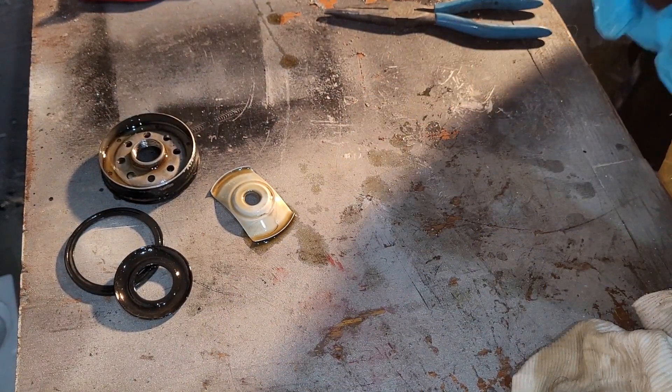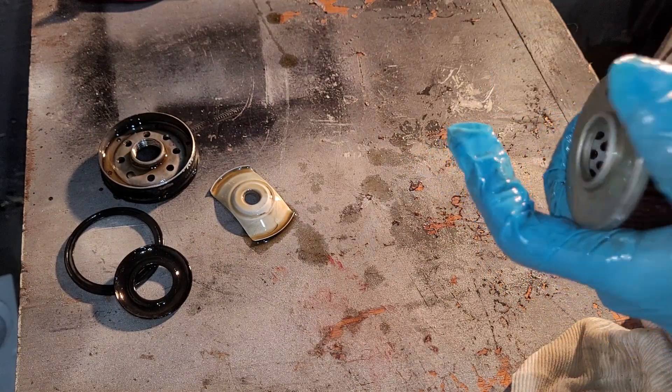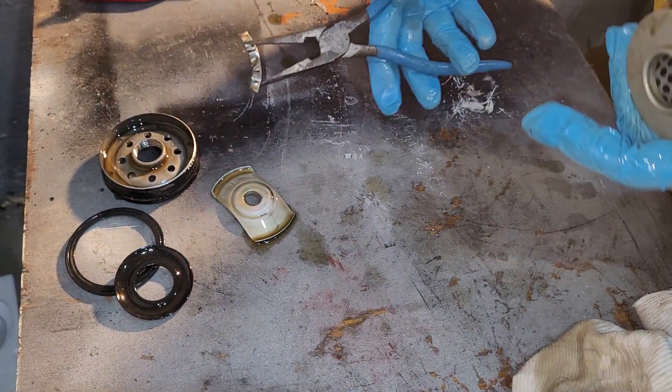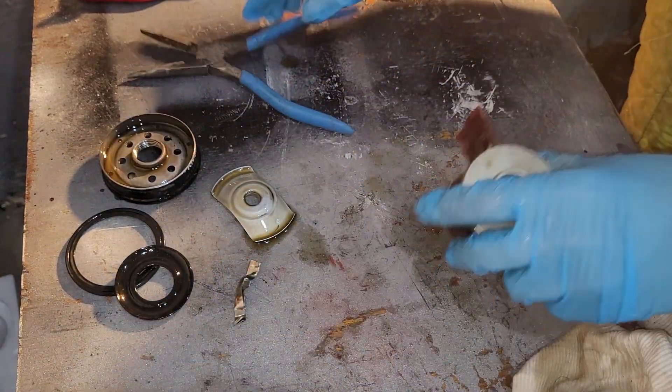I got it cut. I neglected to mention it has a metal strip holding it all together. There are the metal strips — coming off of there now.